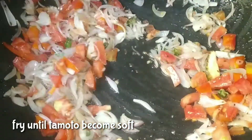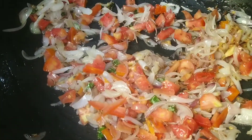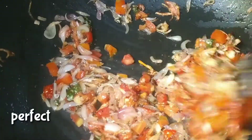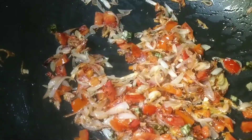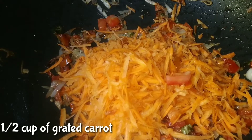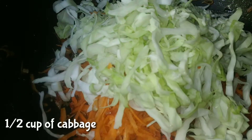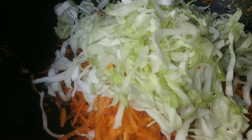Fry it in medium flame, then reduce to low to medium flame. Add the capsicum, carrot, and cabbage.